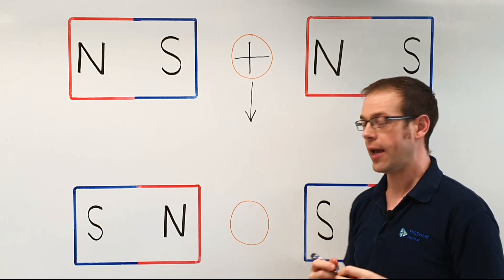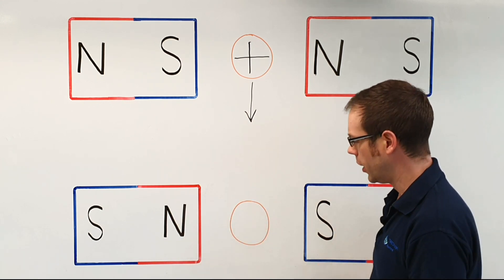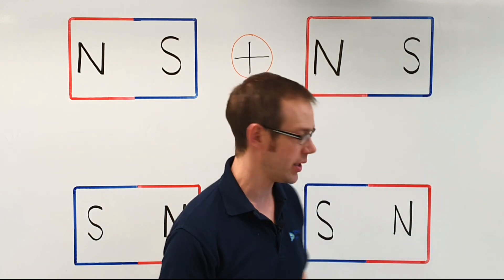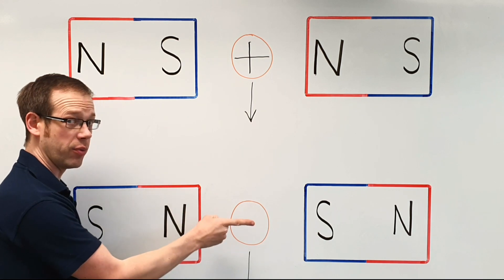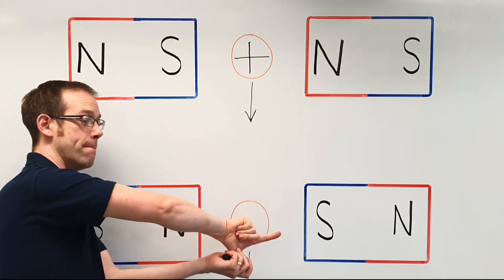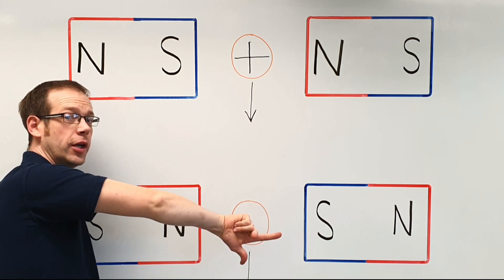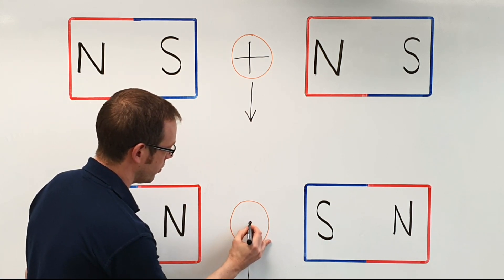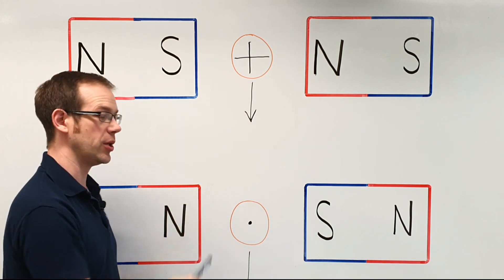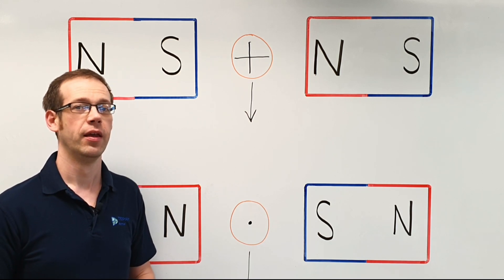Let's look at what happens when we reverse the magnetic field. Now we've got lines of magnetic flux going from north to south in the opposite direction. We'll still say the conductor is moving downwards. I need to point from north to south with my forefinger — knuckle at the north pole pointing towards the south pole — my thumb indicates the downward direction of movement of the conductor, and then my second finger represents the current flow, which is now coming towards us. So we represent that with a dot inside the conductor. By changing the direction of the magnetic field we've changed the direction of the current flow.